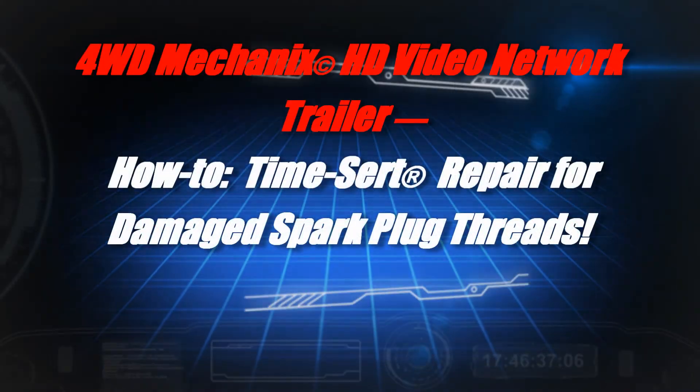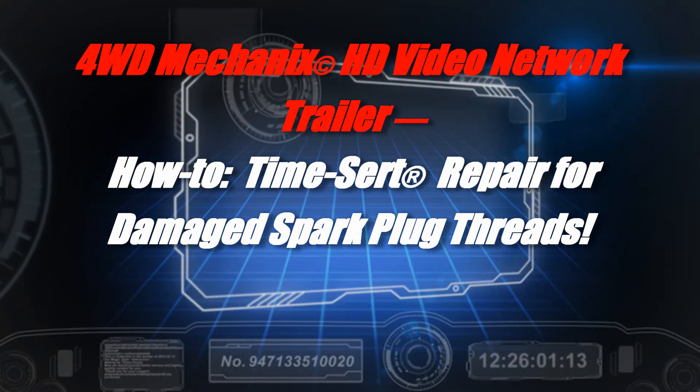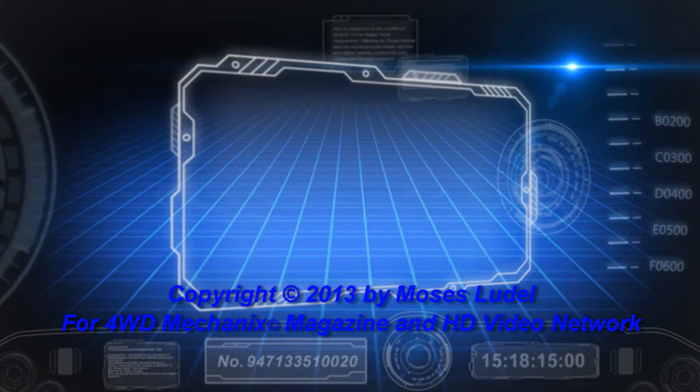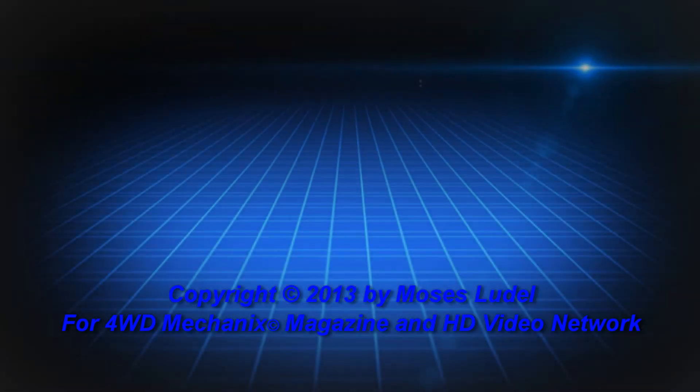I'm Moses Luddell, the author of seven automotive books published by Bentley Publishers, including the best-selling Jeep Owner's Bible. Having been a mechanic and worked around machine shop environments, I'm always looking for products that make a difference.